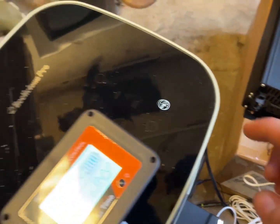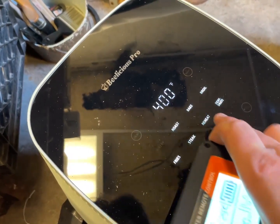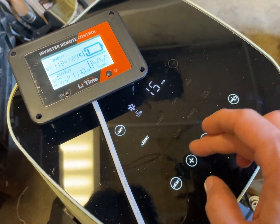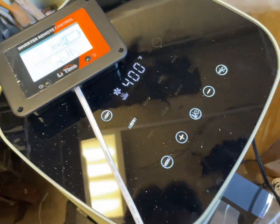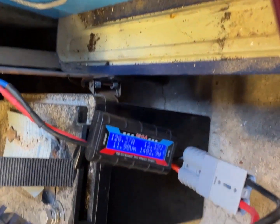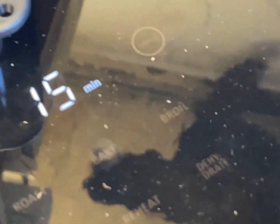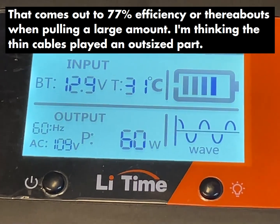We have power — let's turn the air fryer on to bake. At 1,151 watts, pretty even — 1,460 watts. Oh, this is going down. Yeah, I think we're pulling too much power — maybe we'll go with something a little more chill.